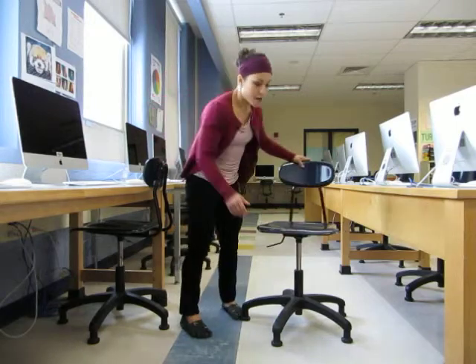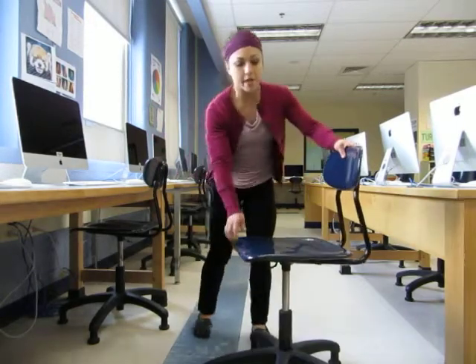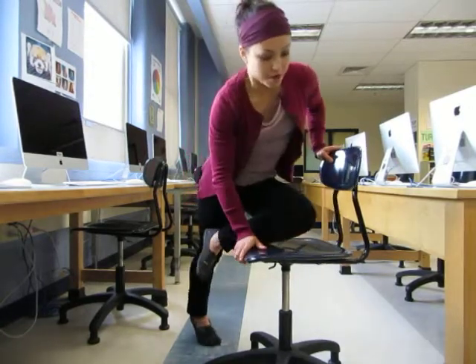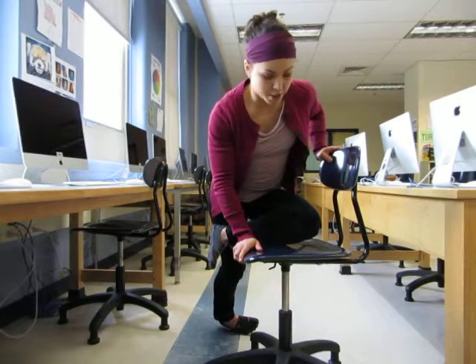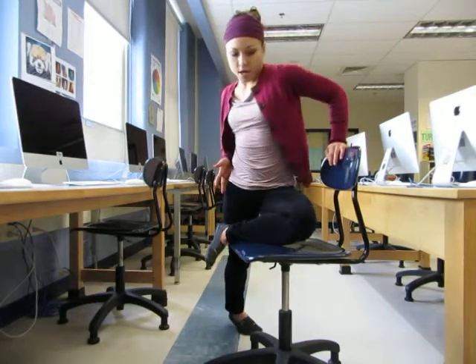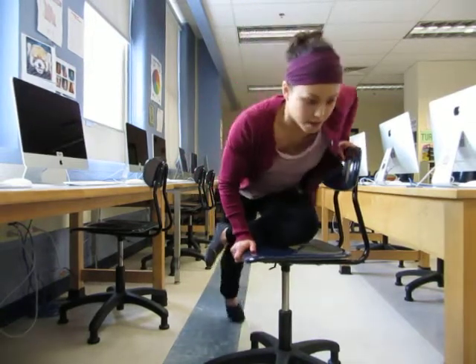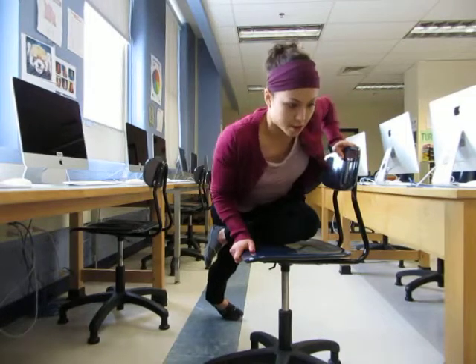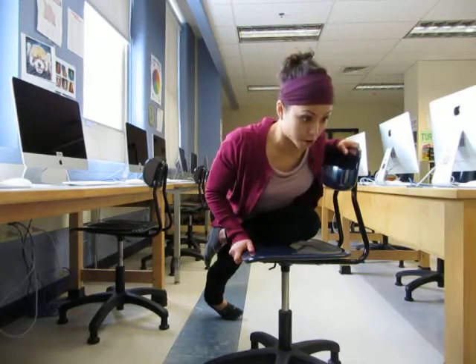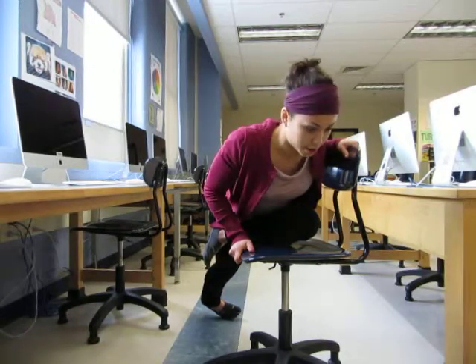We're going to do a few different leg stretches as well as a few different shoulder stretches. The first thing we're going to do is a variation on pigeon. Basically, you're going to take your leg and place the shin and the upper thigh right on top of the chair — it's just a standing version of pigeon, a little bit more elevated. Make sure that your thigh is facing forward and that your hips are squared off so they don't turn out to the side. Start with a flat back and then fold over rather than rounding out.